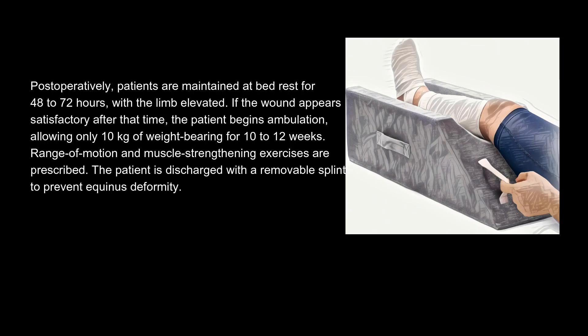Post-operatively, patients are maintained at bed rest for 48 to 72 hours with the limb elevated. If the wound appears satisfactory after that time, the patient begins ambulation, allowing only 10 kg of weight-bearing for 10 to 12 weeks. Range of motion and muscle-strengthening exercises are prescribed. The patient is discharged with a removable splint to prevent equinus deformity.